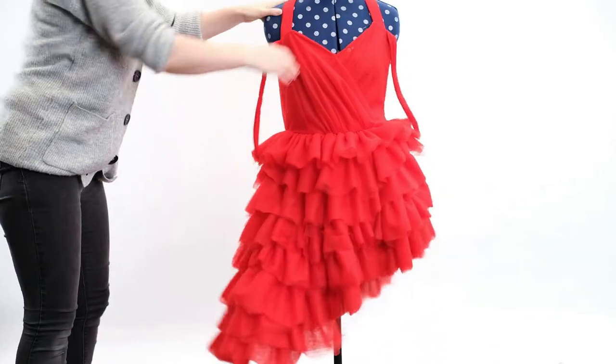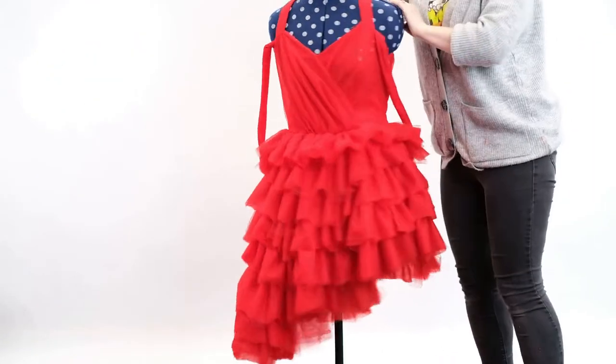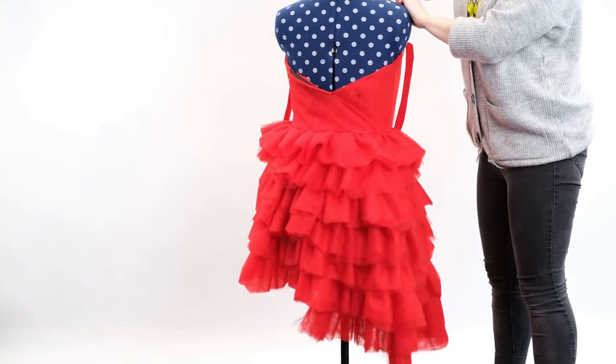I've finished cutting the skirt and I'm really happy. I definitely think it looks a bit more isometric now — the tulle is sort of sweeping up towards the left hand side.